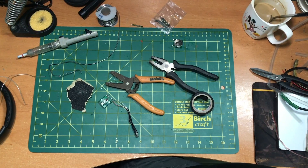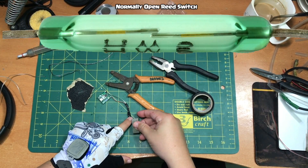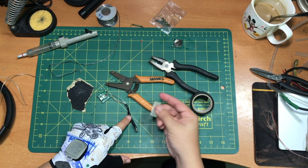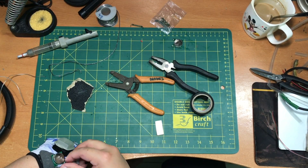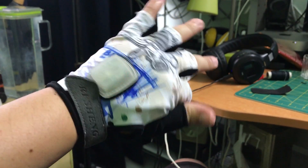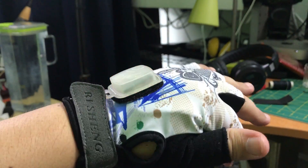So I desoldered the gravity detector sensor inside and soldered a magnetic reed switch. A reed switch is the kind of switch used on laptops — when you close the laptop it switches off the screen automatically. This works similarly: when the magnet is near the always-on reed switch, it closes the circuit and lights up the LED lights.